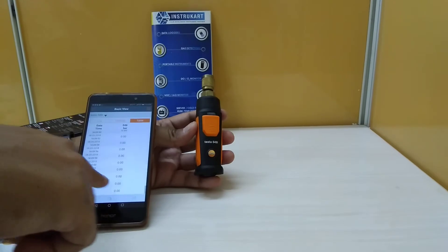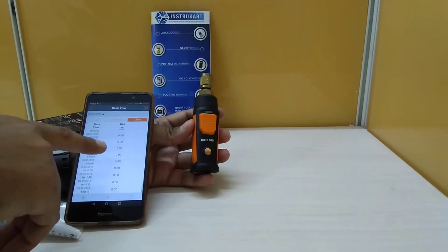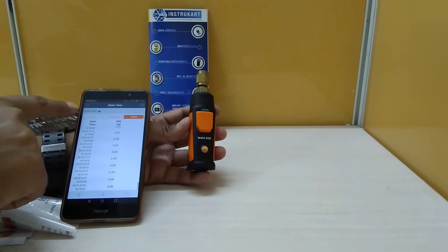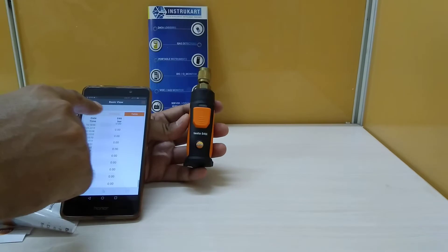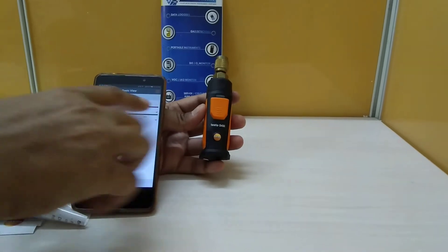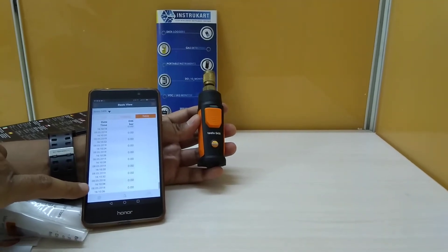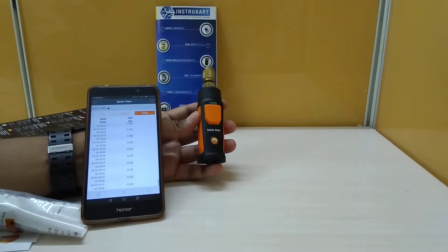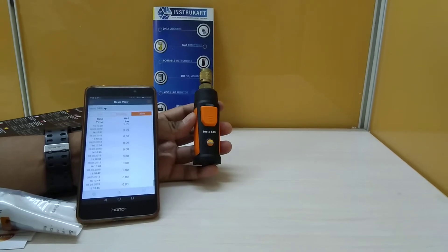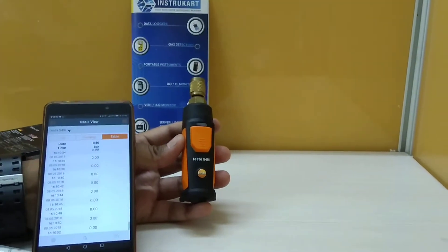The resolution is 0.01 bar or 0.1 psi, as you can see here. For smartphone operation, we use the smartphone application. We can see the table is showing the Testo 549i model with three tabs: list, trending, and table. The data has been captured every two seconds, and there are various settings including edit view, pressure settings, and zero pressure sensor.